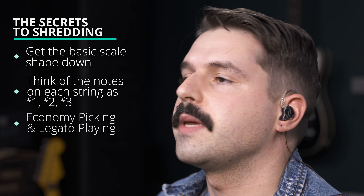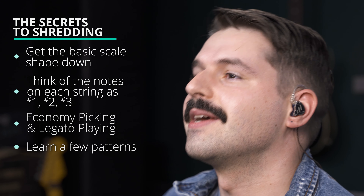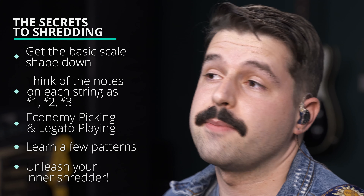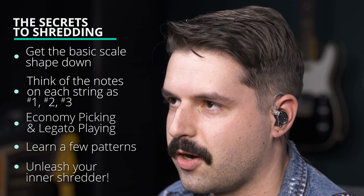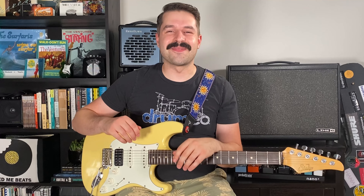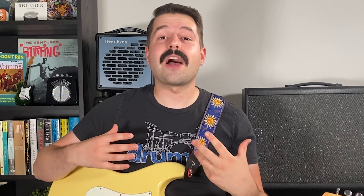We can combine these string combinations with our extended patterns, then extend to the other seven three-note-per-string scales — and what about melodic minor, harmonic minor, harmonic major? Whoa — let's breathe for a minute. This is a ton of info with almost endless possibilities. Here are five steps: Step one, get the basic scale shape down. Step two, switch your brain to thinking one, two, three per string. Step three, become comfortable with economy picking — down, up, down — and legato playing with hammer-ons and pull-offs. Step four, learn a few patterns — use the ones shown or make up your own. Step five, unleash your inner shredder. It's better to have one pattern solid than to kind of know a bunch. When the tempos get really spicy, it's all muscle memory — no time to think about it at all.